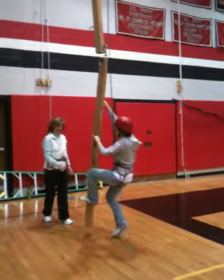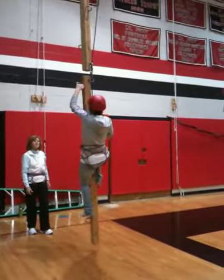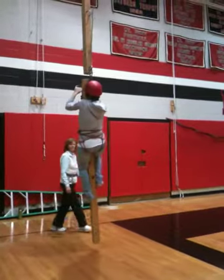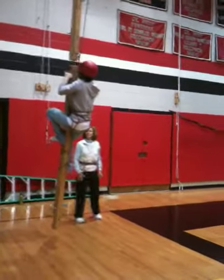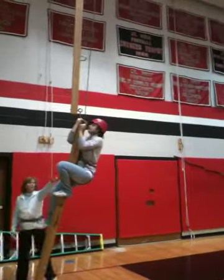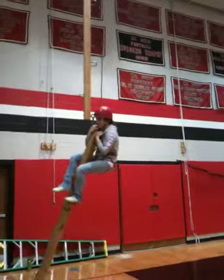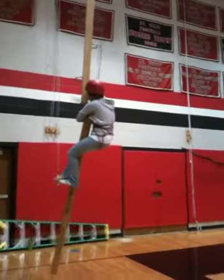Oh, she's going. Let's go, Erica. Woo-hoo! You got it, girl!